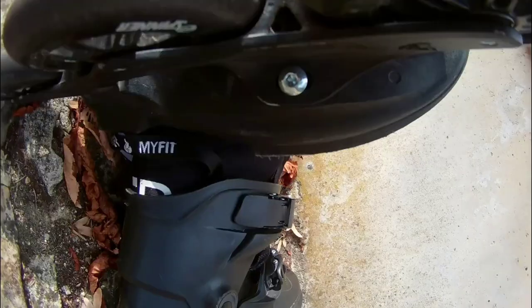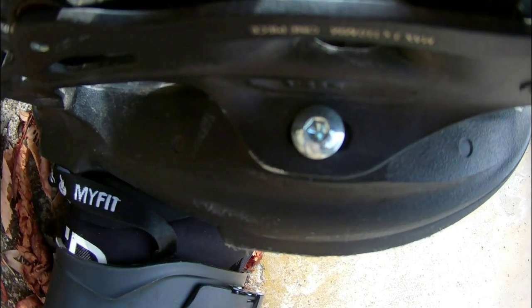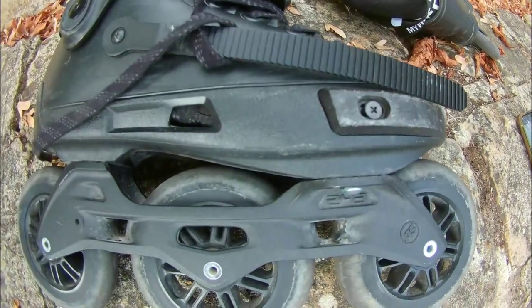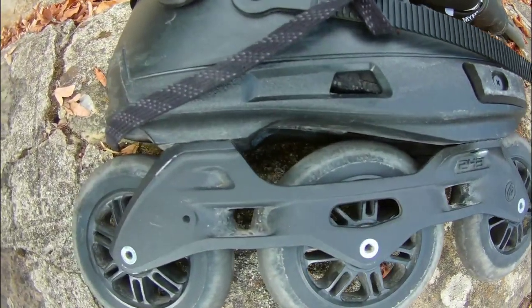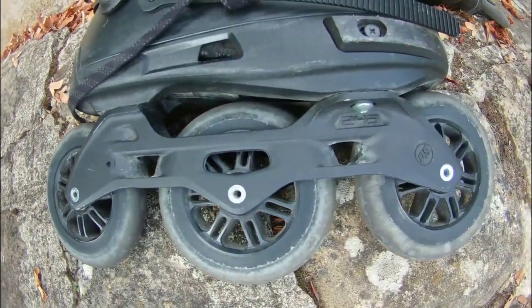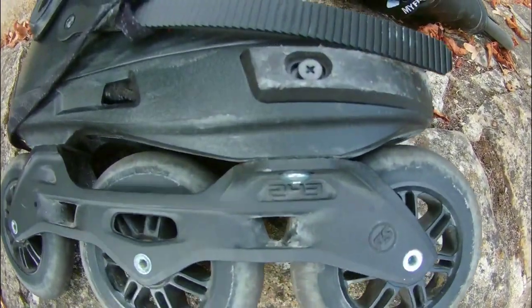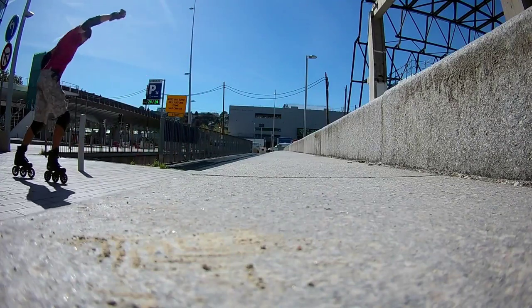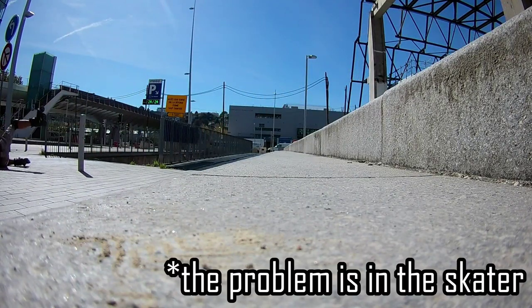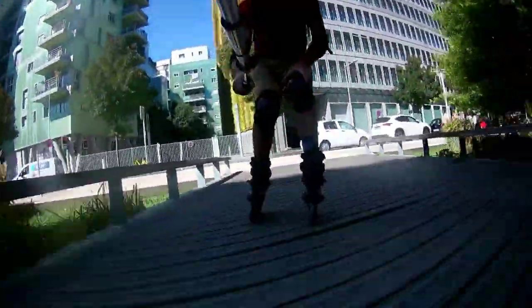We got the aluminum frame here - it can also be adjusted a little bit, you can move it to the front or to the back and to the sides. The frame length is 243 millimeters, which is the standard length for 4x80, for example. So you can see there is some distance between the wheels, which affects things like stair skating - it becomes a little bit trickier, but not too much.